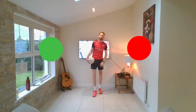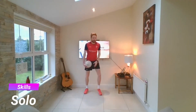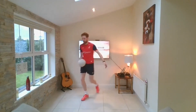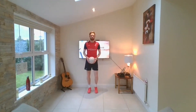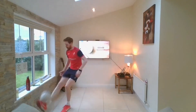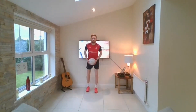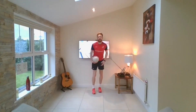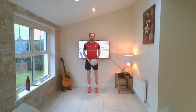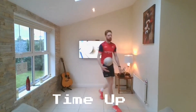Five seconds — solo. Red right, green left. Red — out one step, solo, back. Green — out one step, solo, back. Red — I'm going to pick it up and make it harder. Green, red, red, red — red, red. Green, green — nearly there. Red — brilliant work.